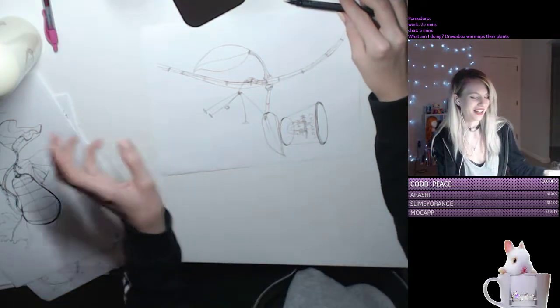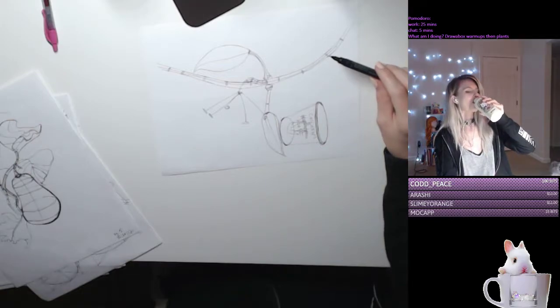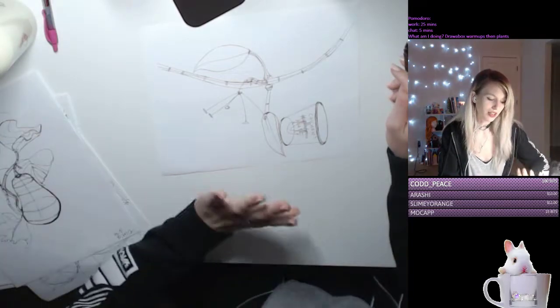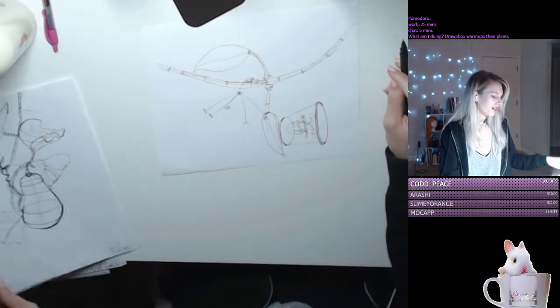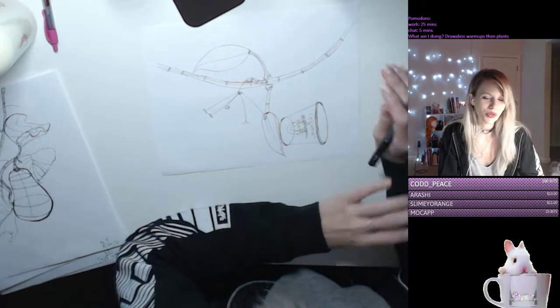I guess I don't really know how that works. I mean I think I'm getting better, I'm definitely getting better, but it's still not, you know, clean clean — like really clean, you know.